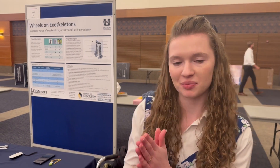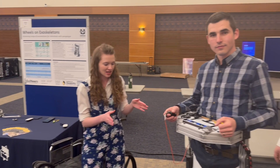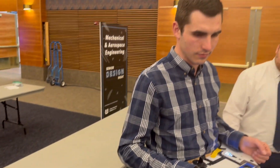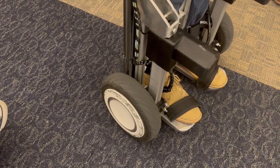This project is a mobility device that takes the best parts of a powered wheelchair and an exoskeleton and merges them into one device using a Segway as the base. Our device has the Segway wheels and this frame that represents an exoskeleton, and he can move the wheels up and down so that he can transition between a rolling travel position and also being able to take steps.